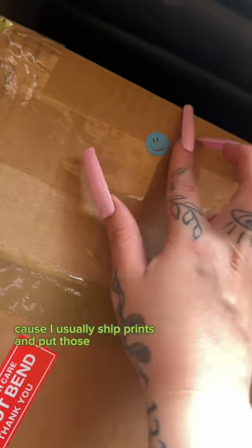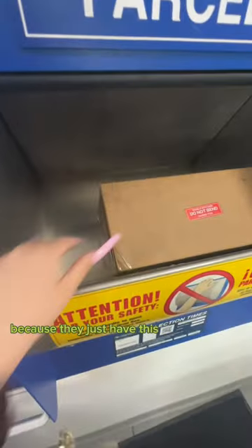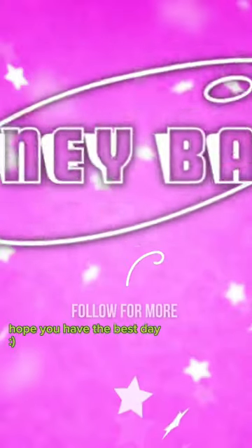They'll get the gist. Go to the post office — you don't even have to talk to anybody because they have this little parcel drop and you just put it in there. That's literally all you have to do. This is what I'm working on in my studio right now. I'll talk to you guys later — I hope you have the best day.